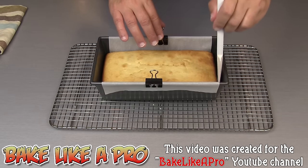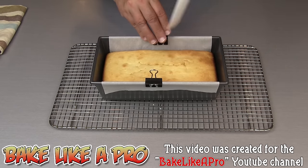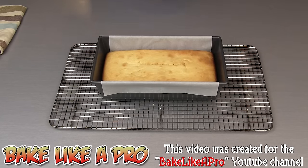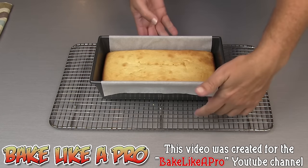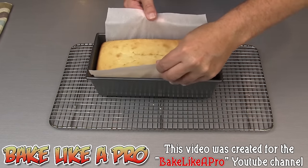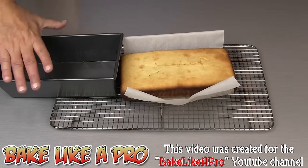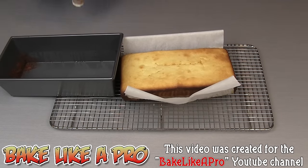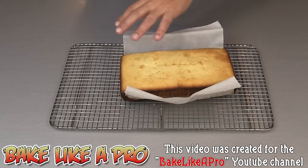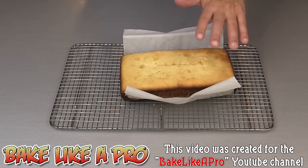About 20 minutes later, my cake is still warm but I just want to get it out of my pan so that I don't have any condensation happening. I'll remove my little metal pins, then I'll grab the parchment paper and pull it right out. At this point I want my lemon pound cake to completely cool, and then I'm going to come back and we're going to do a simple glaze for the top.